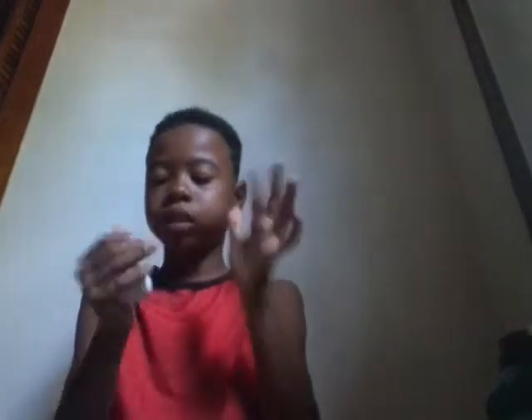Now just knead it. Here we go. Okay, it's a little sticky, but I think it's just right for me.